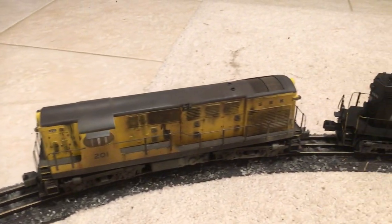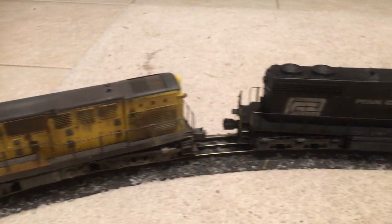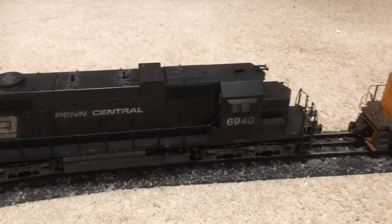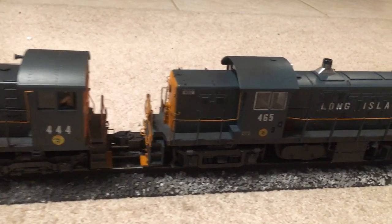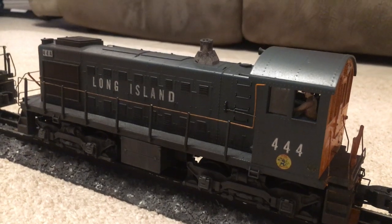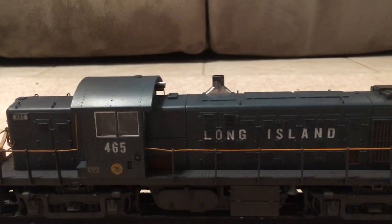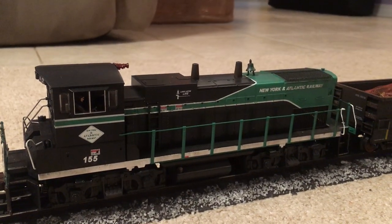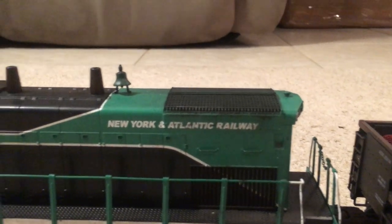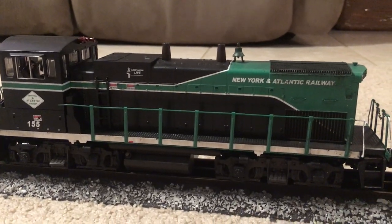Here are some diesels — I'm just going to pan over them real quick. We go from very weathered to not so weathered: starting with a South Brooklyn junkyard engine, then a Penn Central — Penn Central was always dirty. Moving on down to some Long Island Railroad with typical in-service weathering. Then New York and Atlantic, which is the least weathered of the diesels because it represents a more modern time period. The diesels of today are in a lot better shape than the diesels of yesterday by general appearance, so I wanted to represent that.